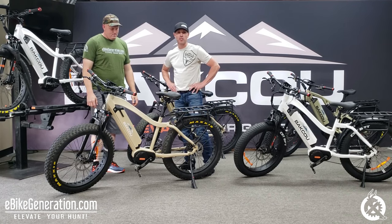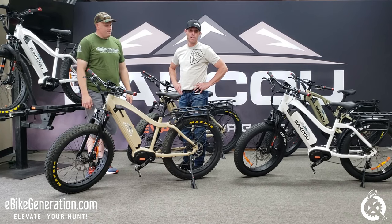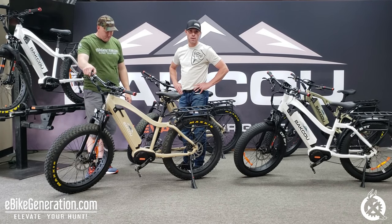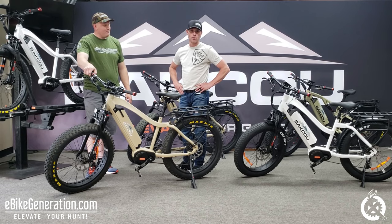We want to go through our 2020 Mule. The Mule has been the number one selling fat tire electric hunting bike in the U.S. for two and a half years now. One of the big reasons behind that is the motor. The Mule is built around Bafang's ultra mid-drive motor, which is widely recognized as the diesel engine of the mid-drive motor class. It creates 160 newton meters of torque. It's built with all heavy-duty metal gearing, built for off-road, rough, rugged terrain — built to last.